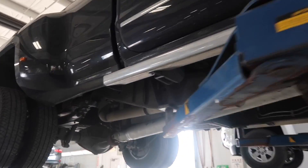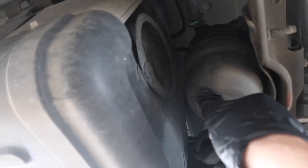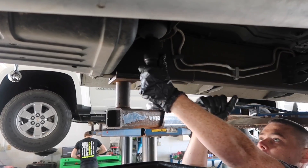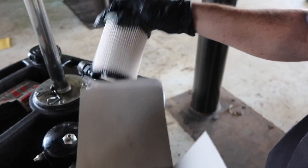Let me show you where the filter is on these new Duramax L5Ps. This is going to be your fuel tank, and right in front of your fuel tank is going to be your fuel filter. It's pretty simple — it's a canister filter. We're going to go ahead and take this off; it's going to be a 36 millimeter. It should come with your filter as well as your o-rings.